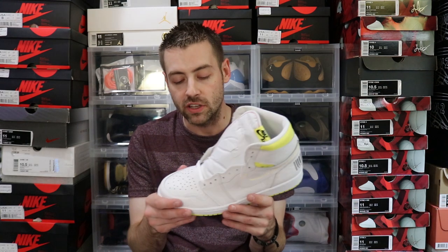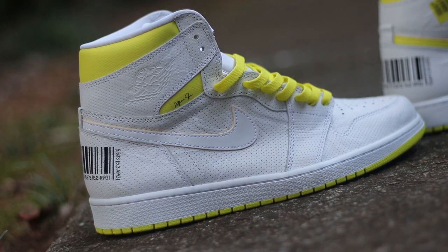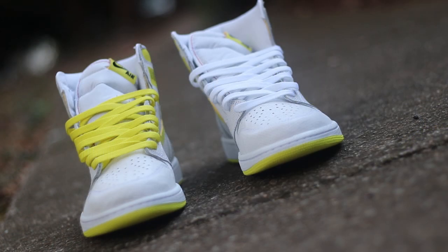Honestly, I don't really know how I feel about this pair. Definitely not my favorite Jordan 1 in the collection — not even in the category for my favorite Jordan 1. But once I saw some pictures of the yellow laces on these joints, it made a little bit more sense to me, and I definitely knew which lace color I was gonna go with. The shoe itself is dominated by the color white.